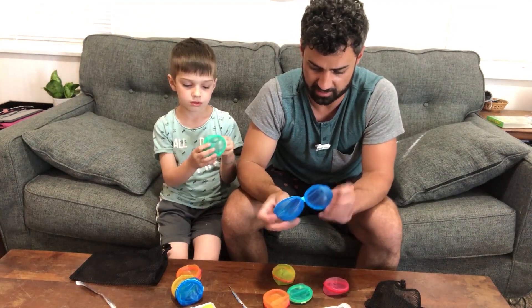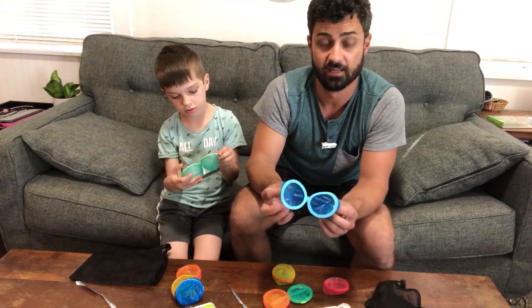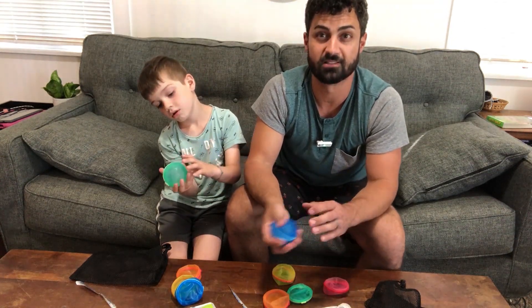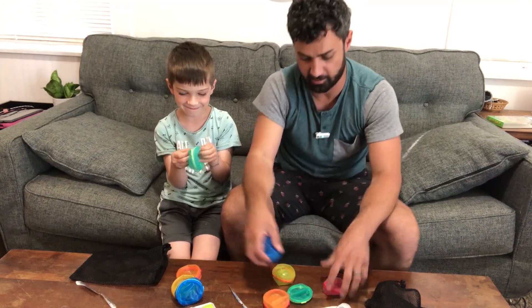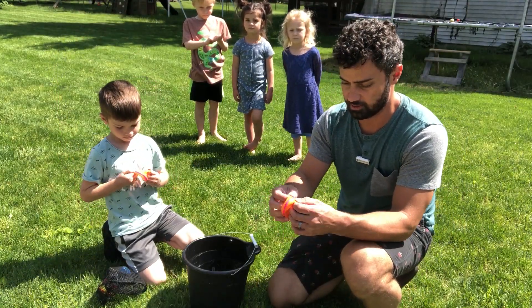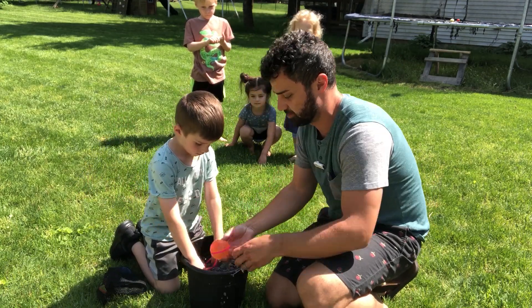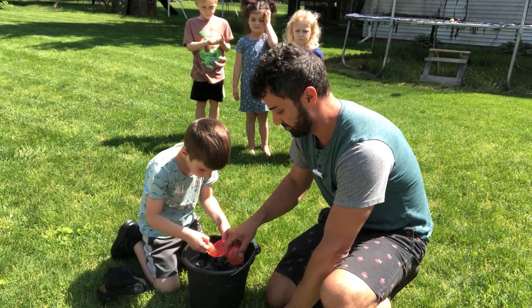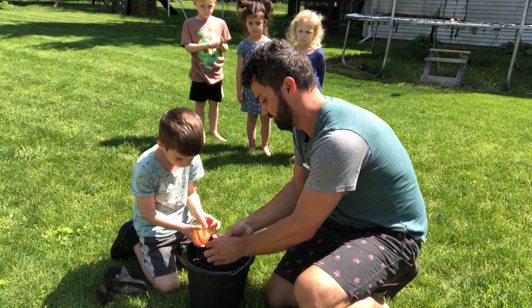I'm curious how hard these have to hit something to splash water out, but we're going to test these out. I'm going to get some water in a bucket and get these things full of water and throw them at some kids. So we got our bucket of water — all we need to do is snap open the seal, drop them in, and just like that they do fill up. It literally takes a second. Open it up, drop it in, let them close.